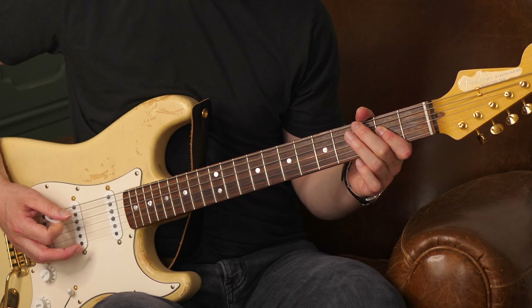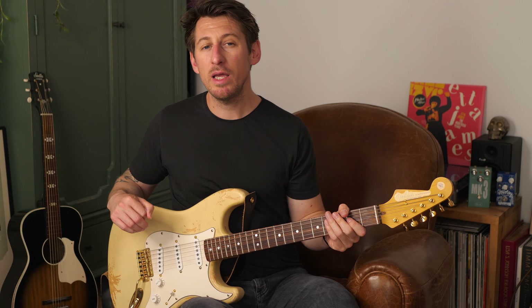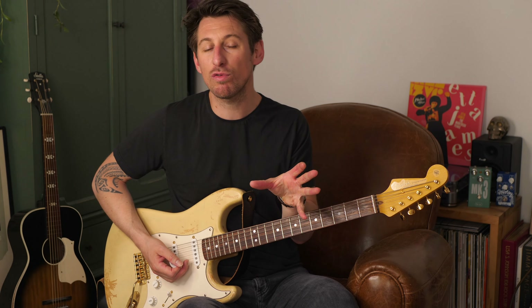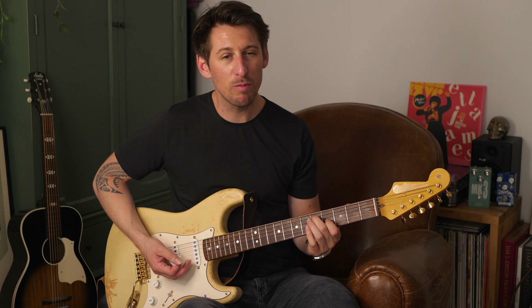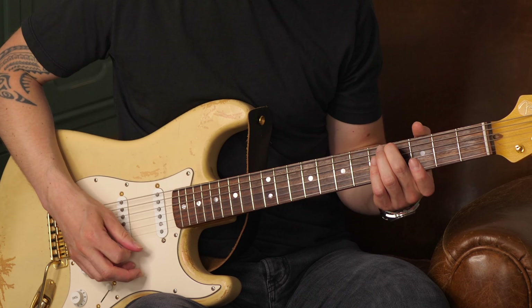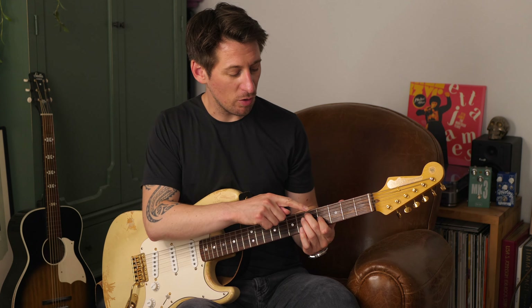On revient à l'accord du premier degré. Arrive notre accord du cinquième degré, donc l'accord de Si-7 : mi, fa, sol, la, si. Cinquième degré. À cet endroit-là, cherchez à remplir au maximum. Lorsqu'on arrive à l'accord du quatrième degré, celui qui suit l'accord du cinquième degré, on a ce motif-là, avec la petite appoggiature. Troisième case, quatrième case.